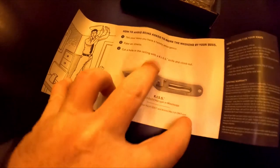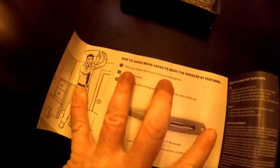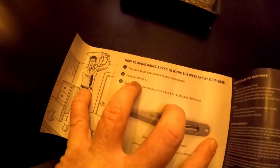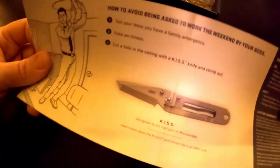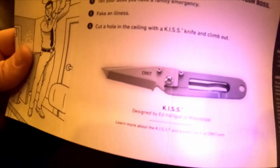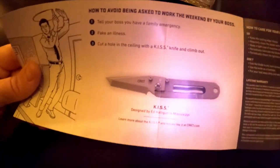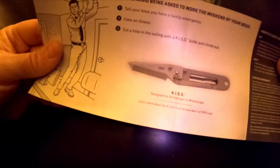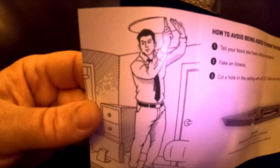So that is not the knife I bought — that is a new knife, the KISS Climbing. The card says how to avoid being asked to work on the weekend: tell your boss you have an emergency, fake illness, cut a hole in the ceiling with this knife and crawl out. Anyway, this is not the knife I bought. I don't like the silver-on-silver look; if it were black I might consider it because I do like tanto blades. Nothing to do with today's knife, so we'll set that aside.